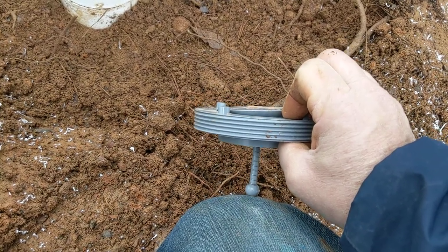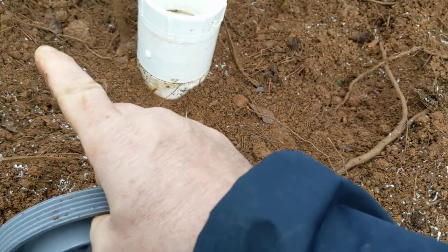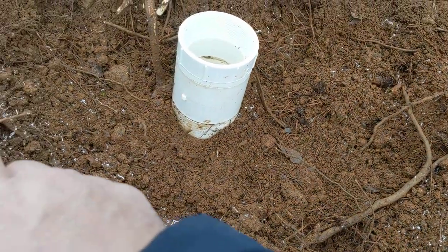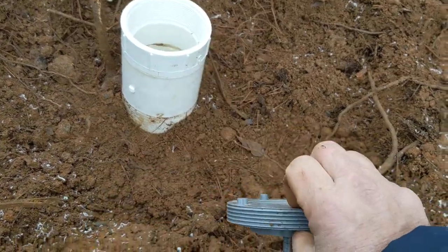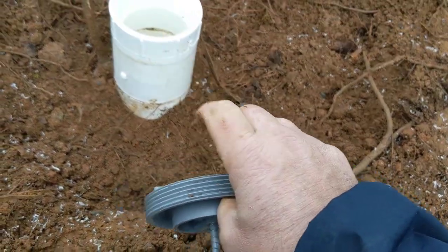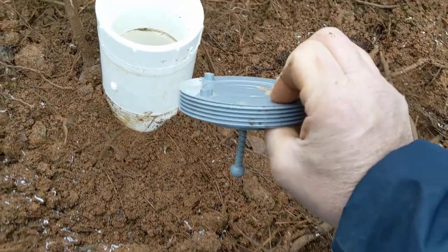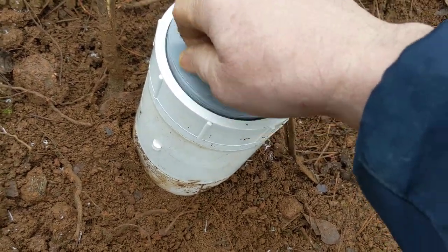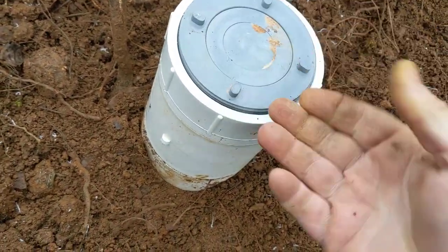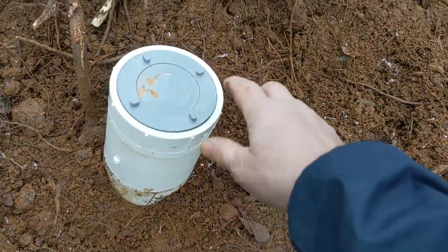So the sewage starts to get over full and let's say we have a backup and it starts to back up in the pipe. Well, it'll come up out here first before it goes into the house and just slowly push this up. So it's super simple — if sewage starts to back up, it'll back up out here outside instead of in the house.